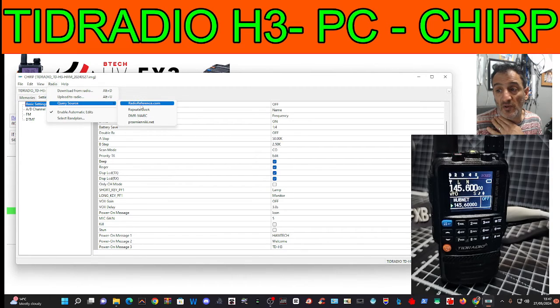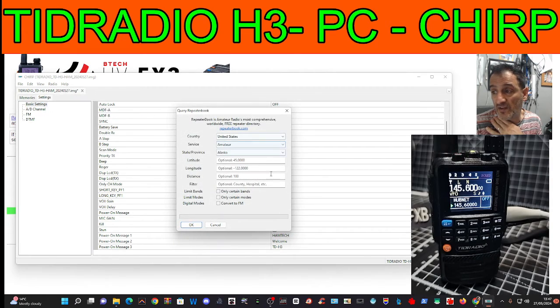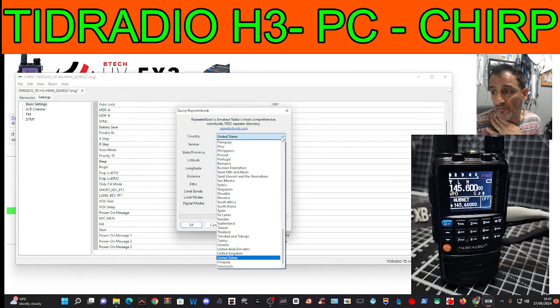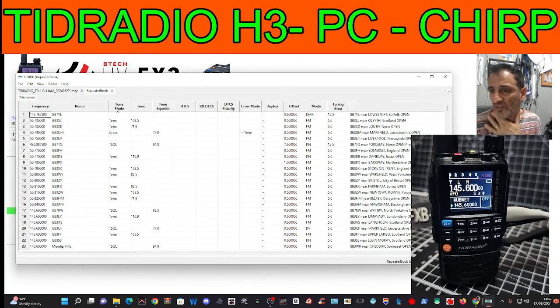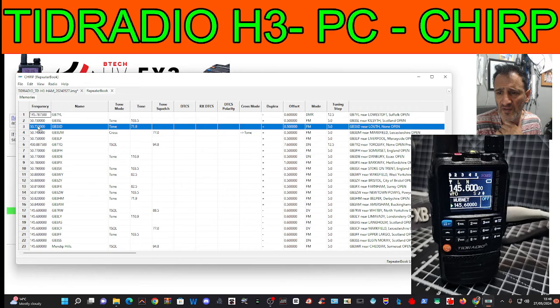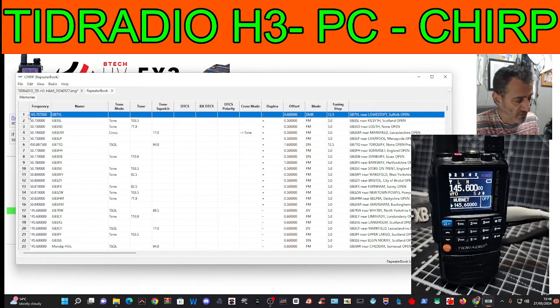You can go straight to Repeater Book — that's very handy. Choose your area: let's go United Kingdom. Click OK and see what it does. Oh look at that — it's actually gone to United Kingdom and got all these entries, so you can probably copy and paste them.